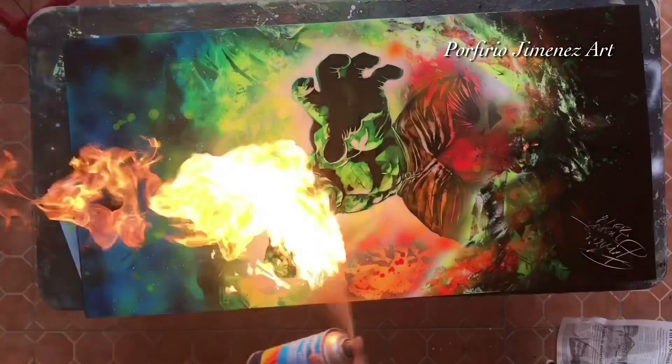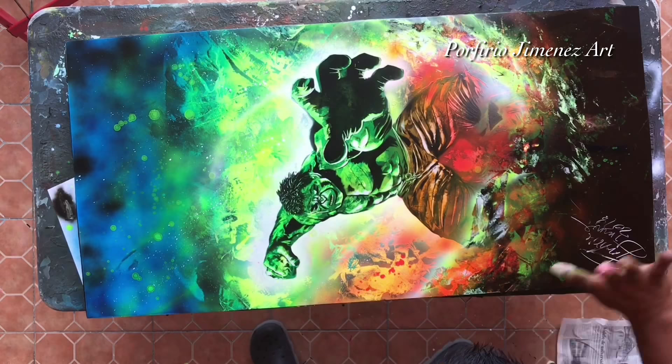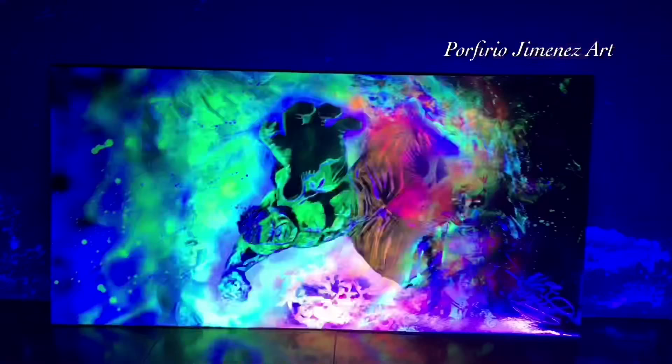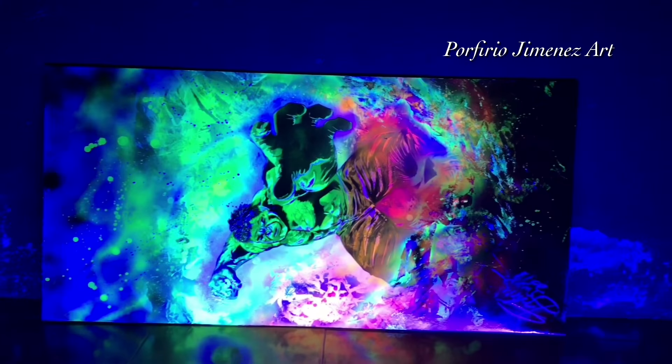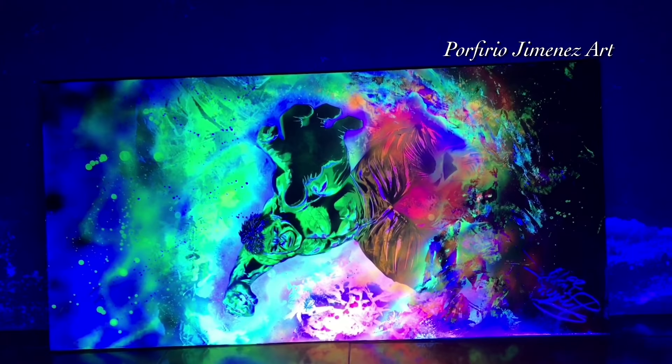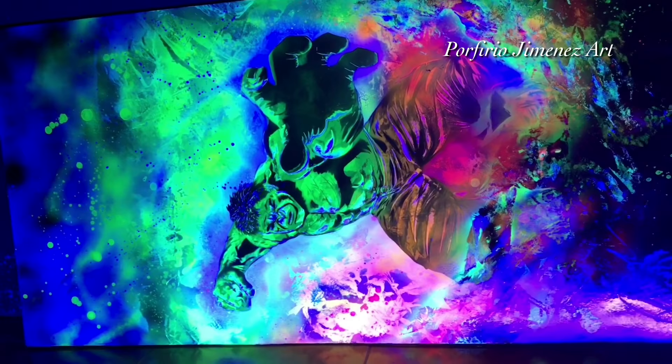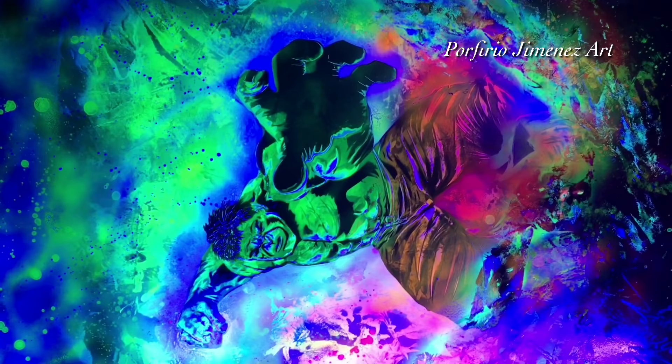My friends, thank you very much, that's all — hope you enjoy it, espero que les haya gustado. So yeah my friends, there it is — look at how it looks with the black light. Así es como se ve con la luz negra. Okay, look at that — wow, awesome, increíble, se ve impresionante! Let's see the detail — vamos a acercarnos a ver los detalles. UV lights, luz ultravioleta. Look at that — wow, fire!